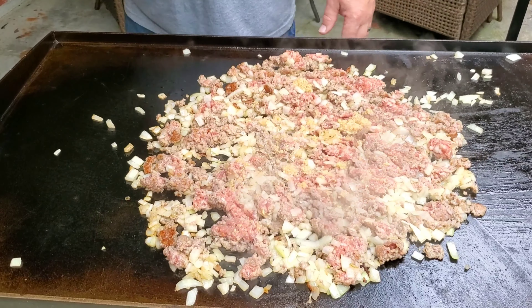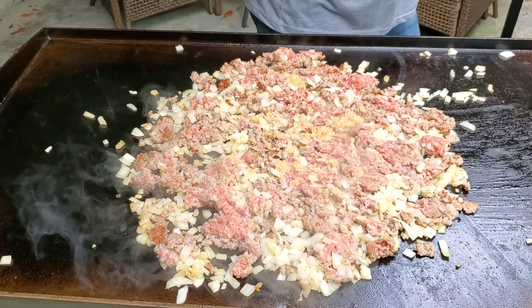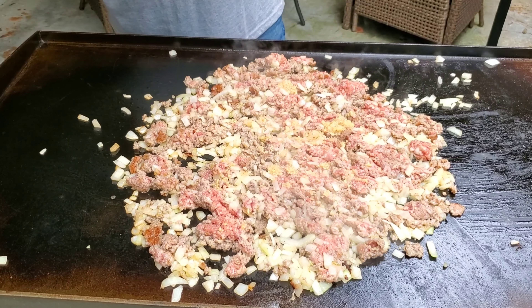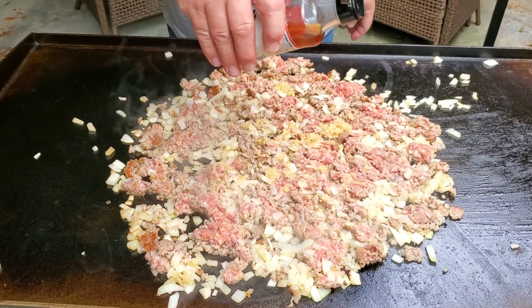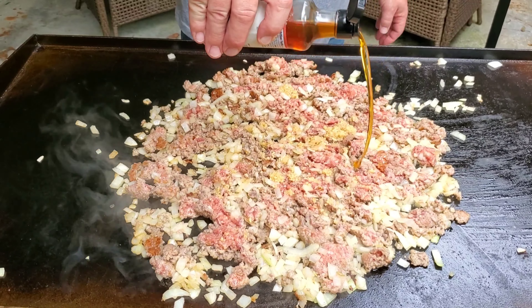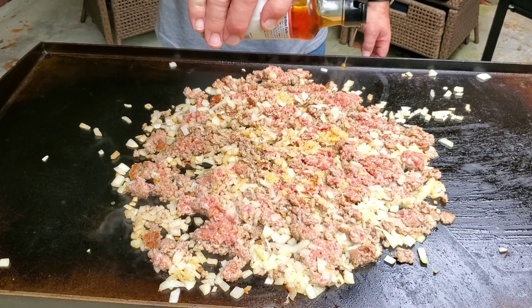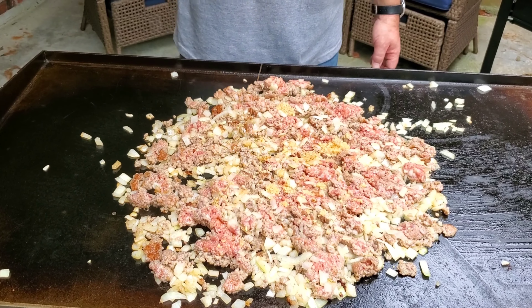While that stuff is browning on the bottom, we're just going to keep adding things. Sesame oil — I'm going to add roughly about two tablespoons worth, but since I'm doubling the meal, I need to go with between three and four.